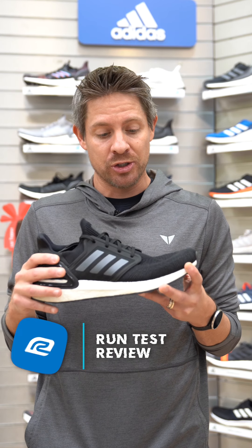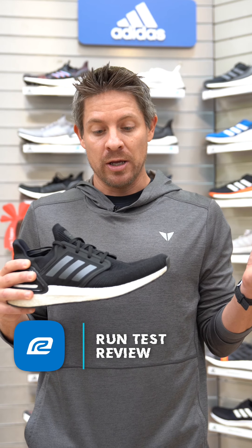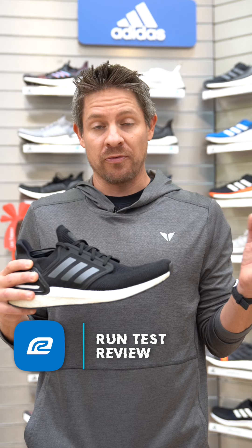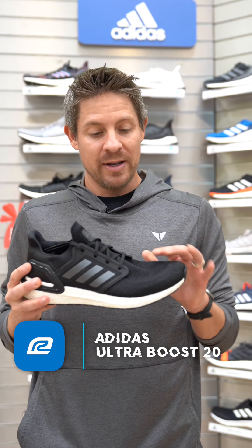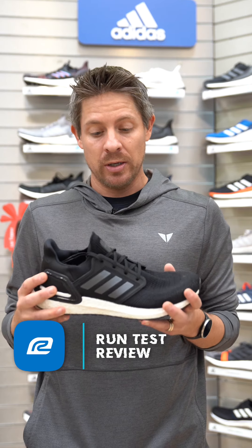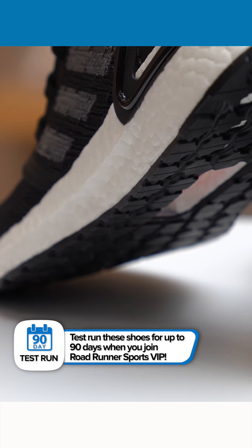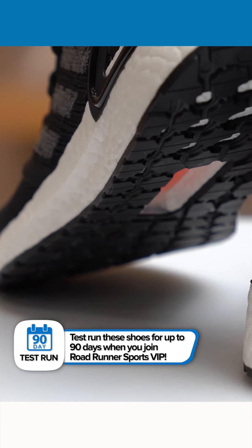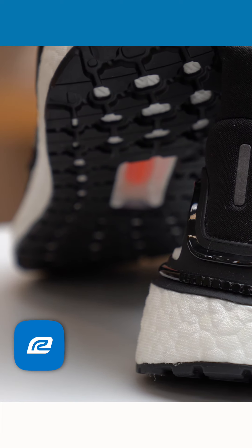A couple other things I would call out: it's definitely very airy. The airflow in the shoe was really good. They use a Prime Knit Plus upper, so as I was running my feet never got overheated or warm. It also hugged my foot really well — I always felt secure, not overly constricting with no hot spots, but locked in. The midfoot also had that really nice locked-in feel.